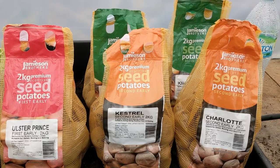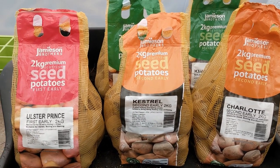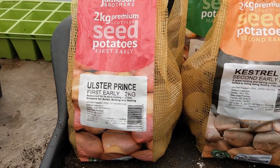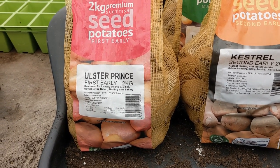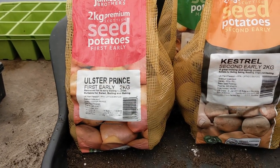This is this season's potatoes that we're going to be doing. We have the Ulster Prince — very nice, very tasty. Renowned for its early boiling qualities. Suitable for salad, boiling and baking. These are first earlies, which we'll discuss in a second.